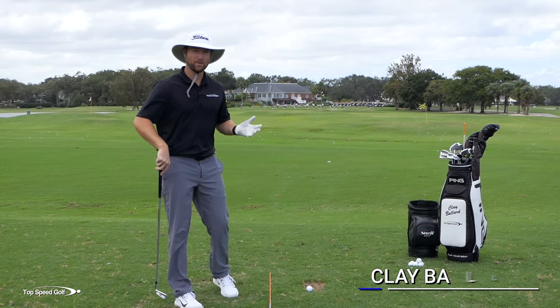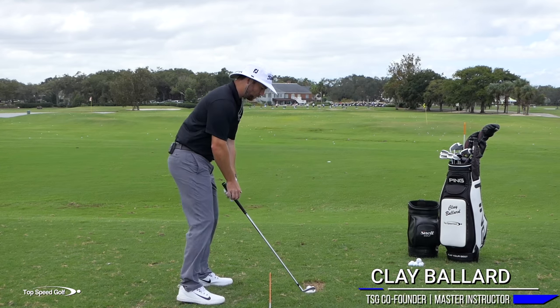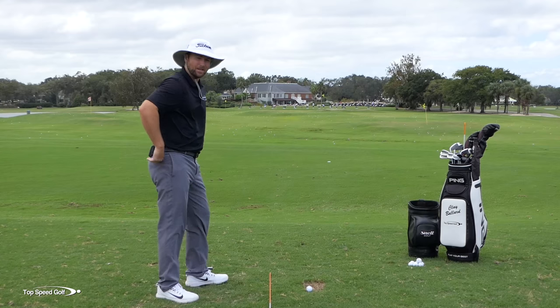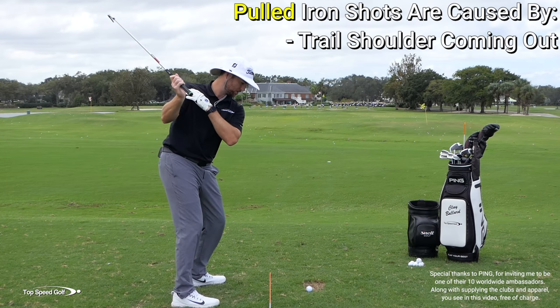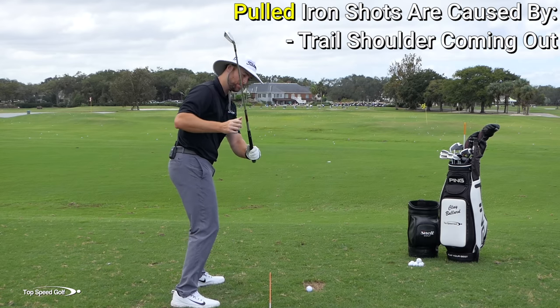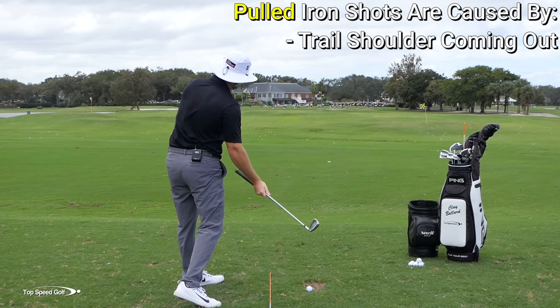Pulling your iron shots is one of the most common things I see. It's extremely frustrating, and it seems like no matter what you do, as soon as you swing, the ball is going dead left. When you're pulling an iron shot, two things are happening. Number one, your right shoulder is coming out. As the shoulder comes out this way, that gets your path — the direction you're swinging — more to the left.